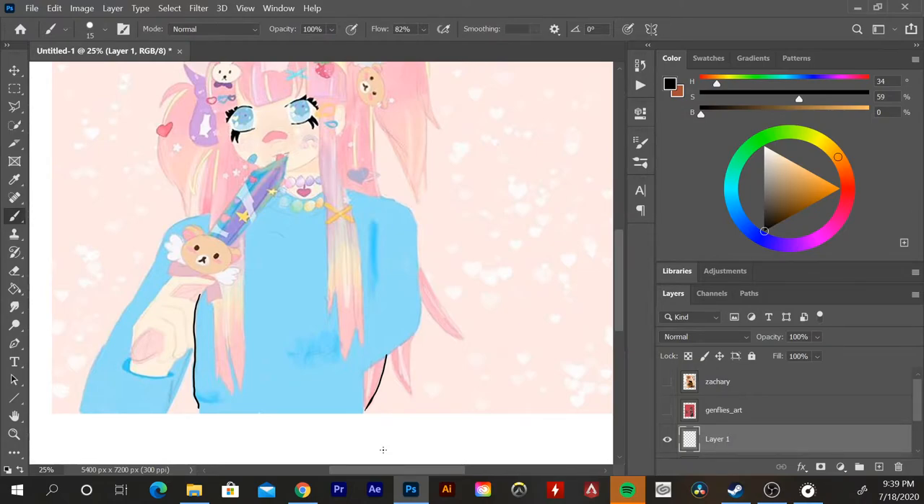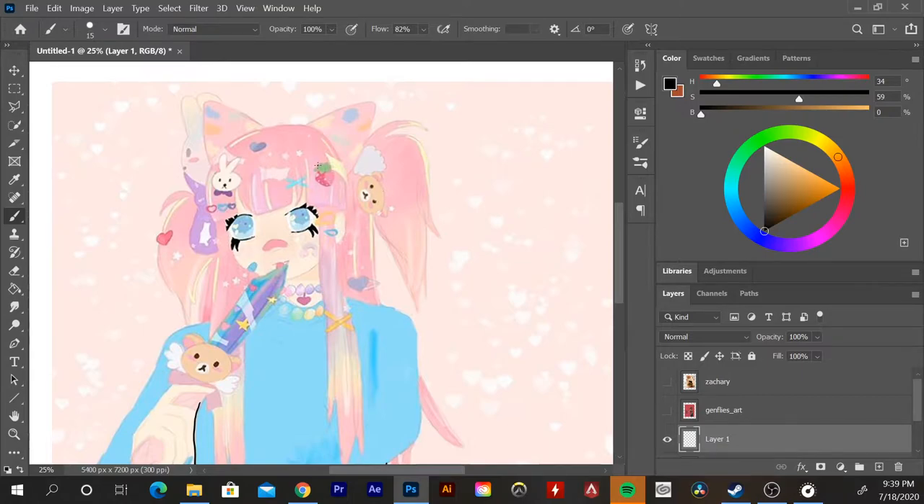Breaking up those forms and making sure you can differentiate them is really important — it helps the silhouette and figure read more clearly. I do love the hair though; it's really cute. I like the way the shading is done, especially with the bangs — you can see a little bit of the split, and the bangs are really well done with the little bit of volume in the ponytail.